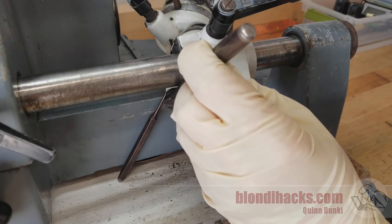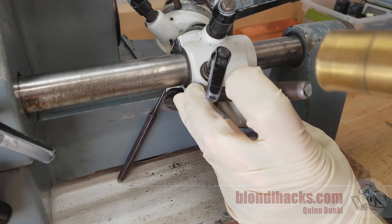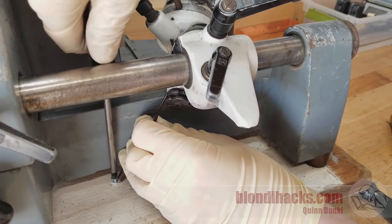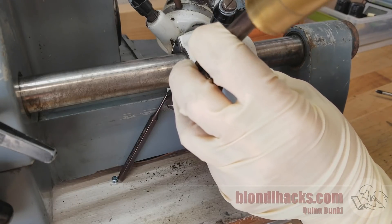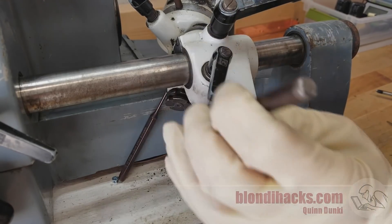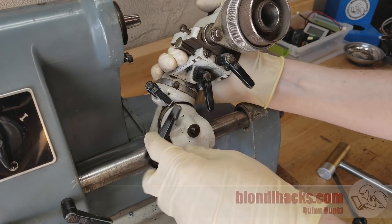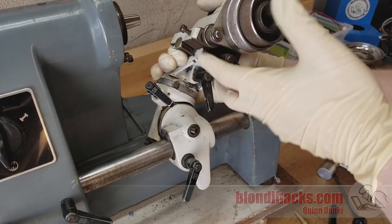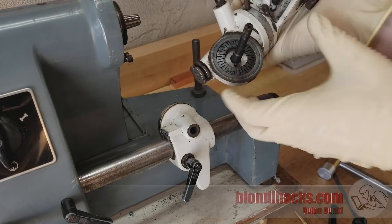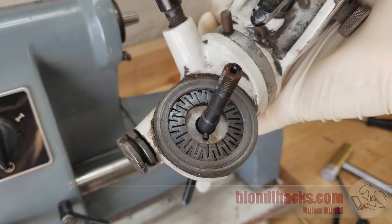Oftentimes just a little bit of impact will work where brute force won't — it's why impact wrenches are so great — so I tried a little tappy-tap-tap. This caused the punch to skip out of place, so I tried securing it with a screw, which knocked out a bunch of grit but the punch still wouldn't stay. So I took a step back and realized that's not the right part to remove first. There's a much easier way: a convenient handle I can simply unscrew, and the entire workhead comes off. It just goes to show — when you're stumped, step back and go work on something else for a while.